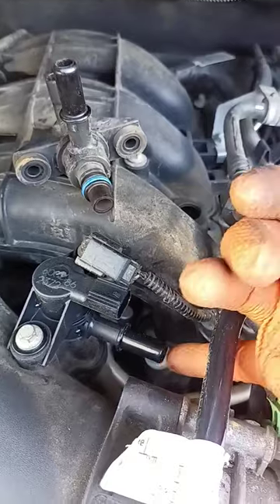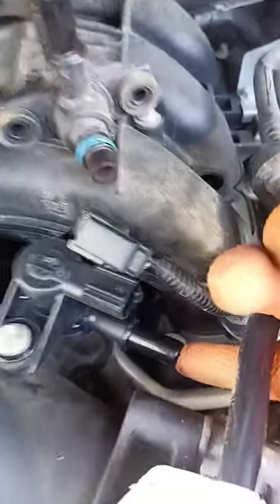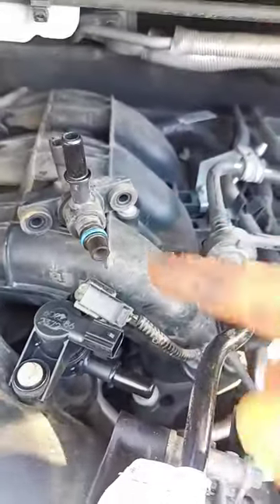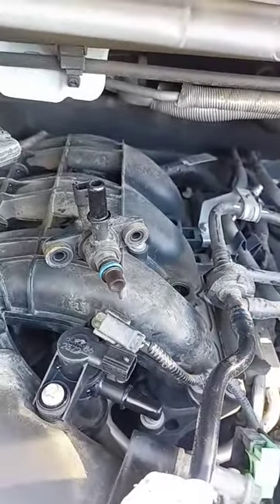It does not have an EVAP leak anymore. You see right there — it's not sucking my finger, so that's good, and that's the fix. This is Hori with Wrench Link, thanks for watching.